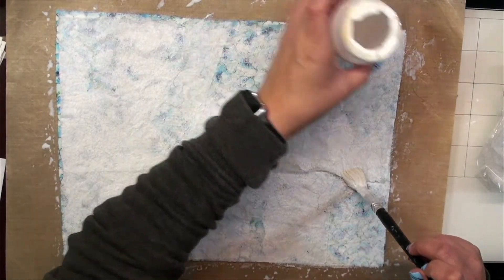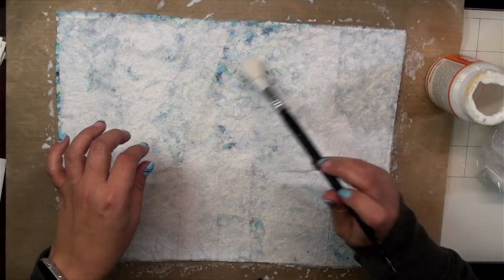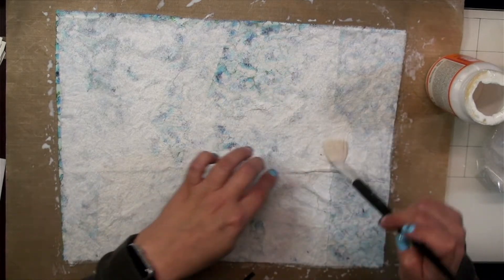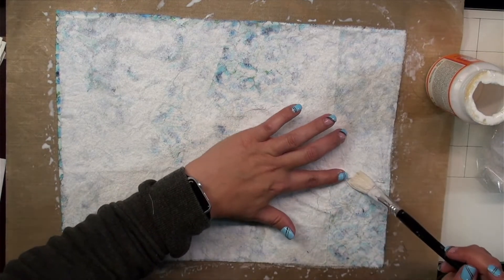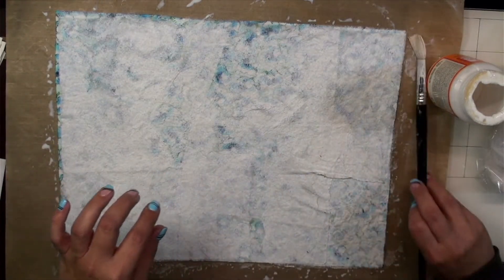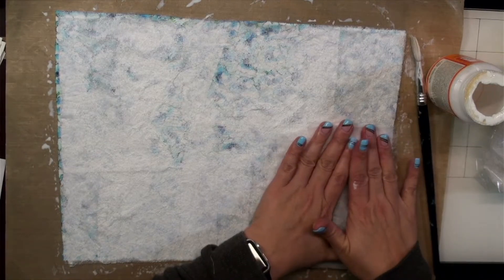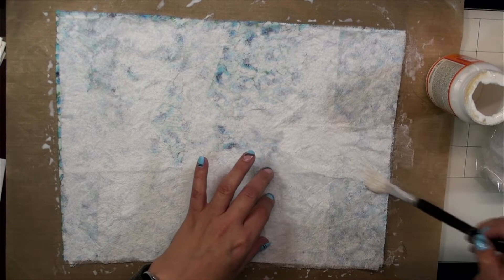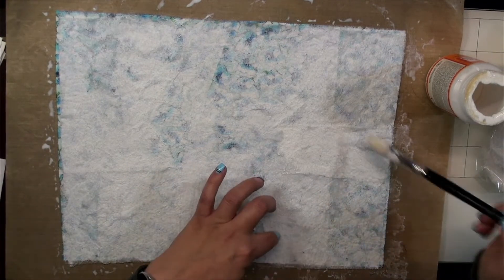I just about dumped that all over my computer — that would have been bad! I'm getting kind of sticky now. Almost done — I want that last piece to stick down a bit more. It just kind of wants to flip up. I think I want to put one more piece here, then let it dry and we'll see what happens. This is either genius or insane, and that's a very fine line most days.